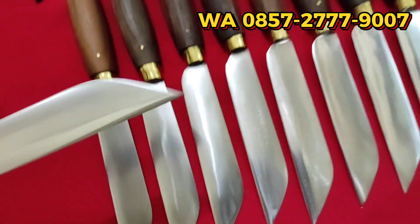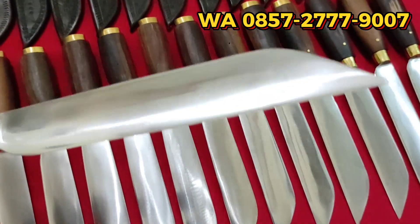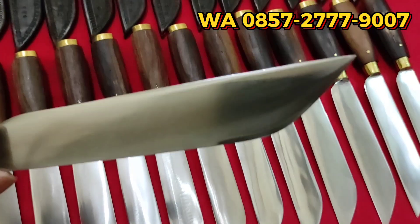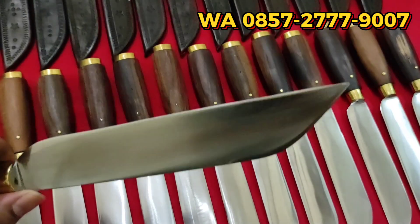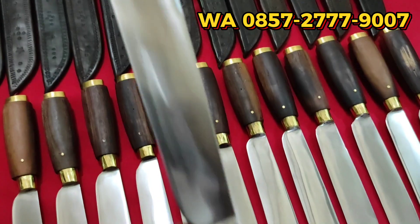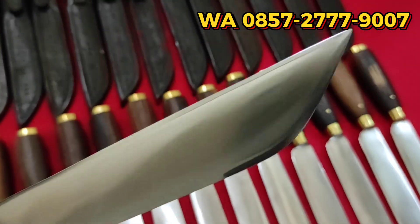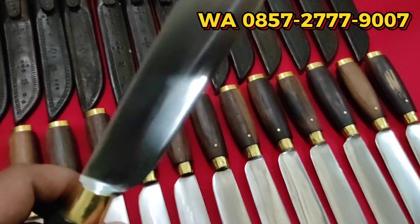Ini kegunaannya untuk apa? Pisau garpu lokal ini multifungsi, teman-teman. Iris-iris di dapur jika oke. Pokoknya keperluan sehari-hari siap untuk digunakan. Bahkan digunakan untuk menyembelih kambing juga sangat siap. Ketajamannya sudah dikondisikan untuk spek sembelih kambing.